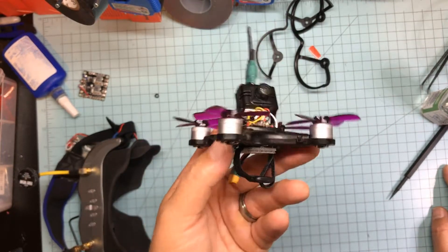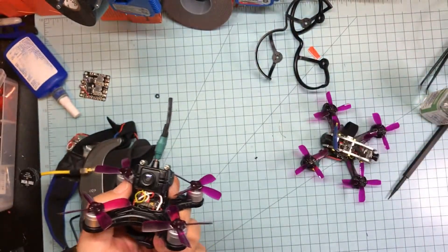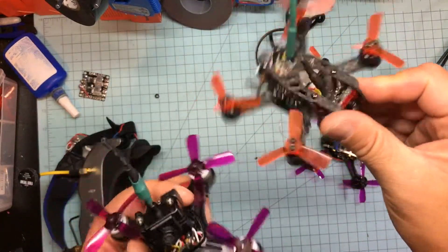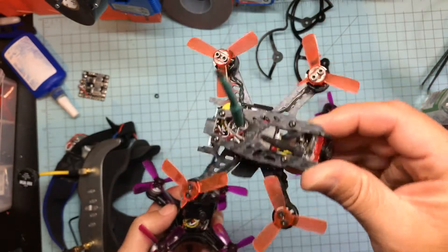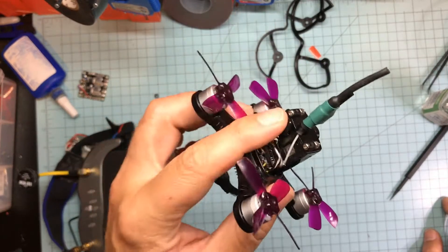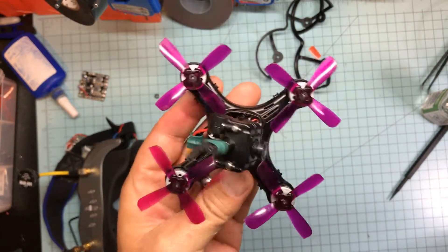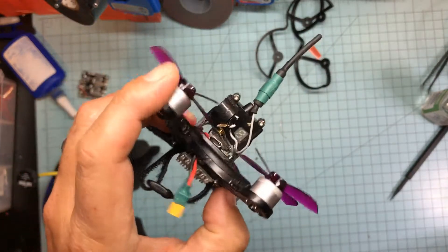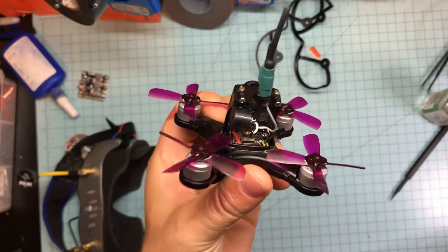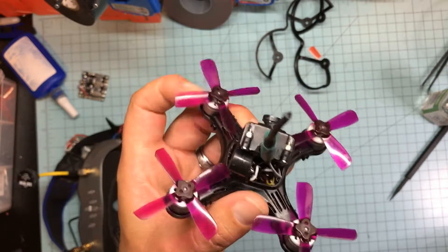It handles fine with 3S — I thought it was fun. But really, my Egg 100 that I built kills it, and what's actually an awesome Q95 in a different body smokes it. I'd race any day somebody with one of these versus one of mine. To really utilize its potential you need DShot, a beeper, and you still don't have OSD — you'd have to put in a whole different board and cut the yellow wire here and splice it out to get OSD.